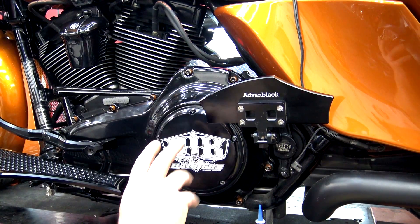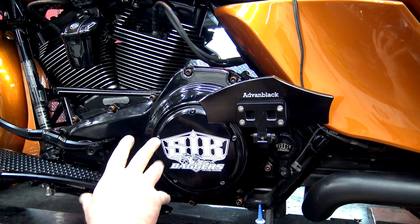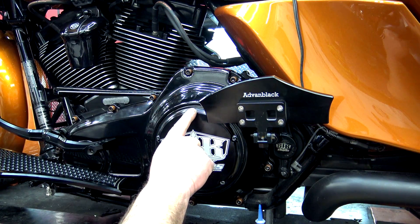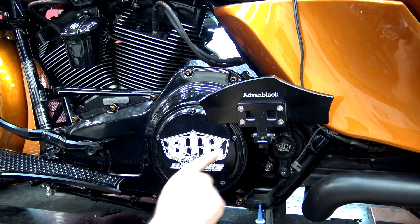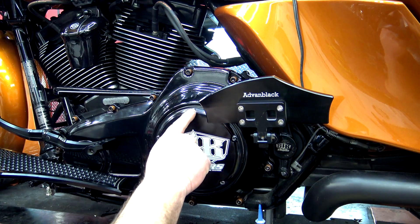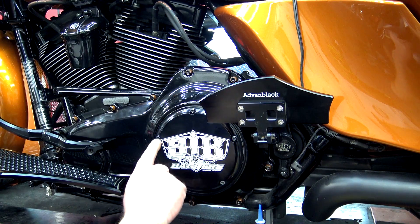There's a torque pattern that you need to do this in. On this twin cam 103, it's 84 to 108 inch pounds. The star pattern is: top, left bottom, right top, left top, right bottom — so one, two, three, four, five.